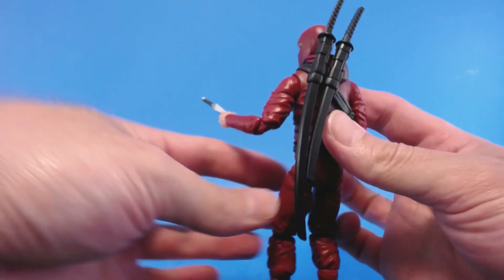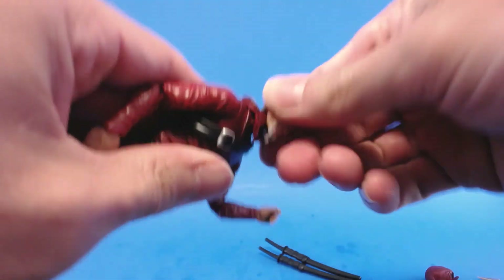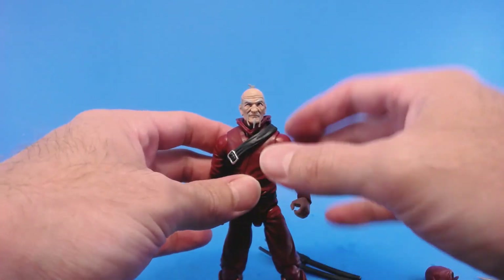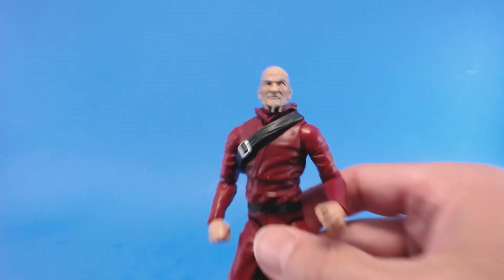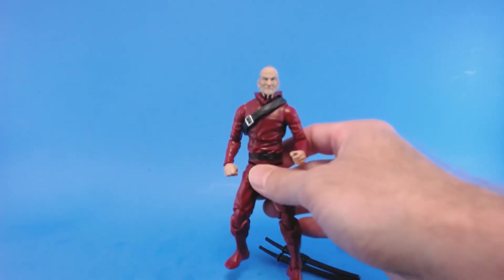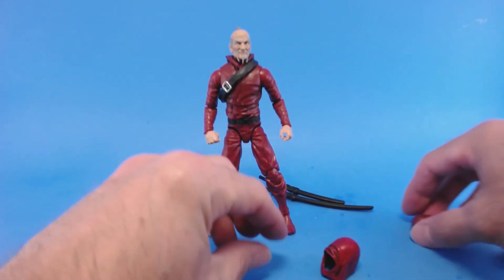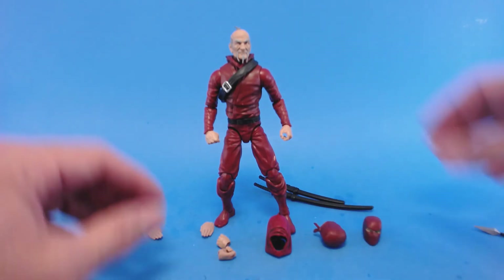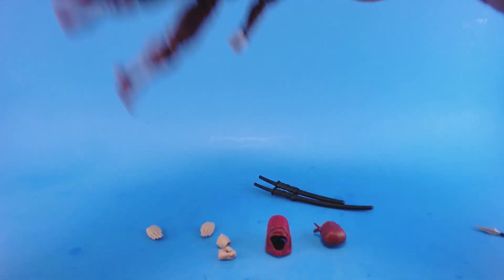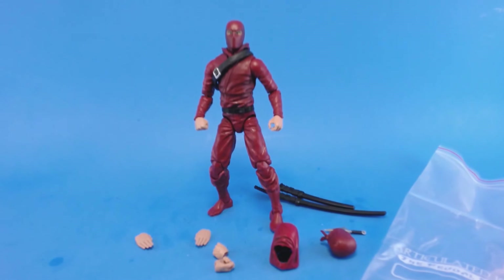The alternate old man head from the deluxe ninja does fit on this figure, and it looks pretty good. The head sculpt is obviously amazing. The cool thing about this line is they wanted to make sure everything was interchangeable — all figures can interchange most parts. That's one of the reasons I got the deluxe ninja: so I could interchange so many of the weapons and accessories with my basic ninjas. Last but not least, you get the accessory baggie, which is necessary because there are so many little accessories you don't want to lose them.